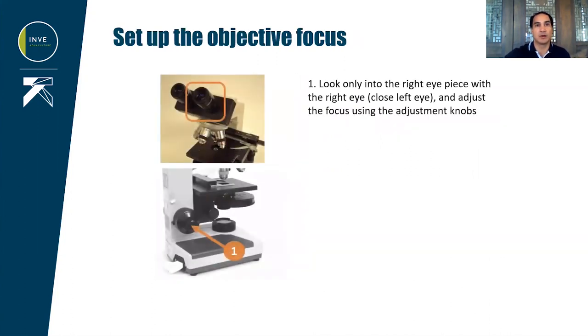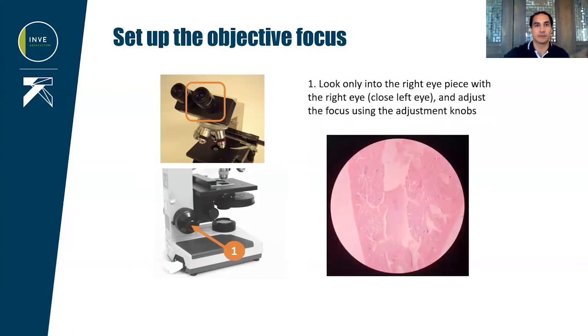We will now set up the objective. First, cover your left eye and look with the right eye into the right eyepiece, and adjust the focus using the adjustment knobs. When it's in focus, you should have a sharp image of your specimen.